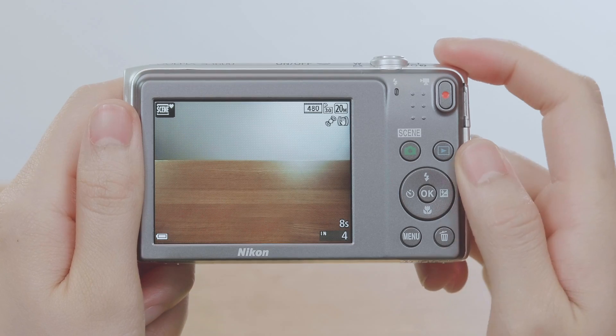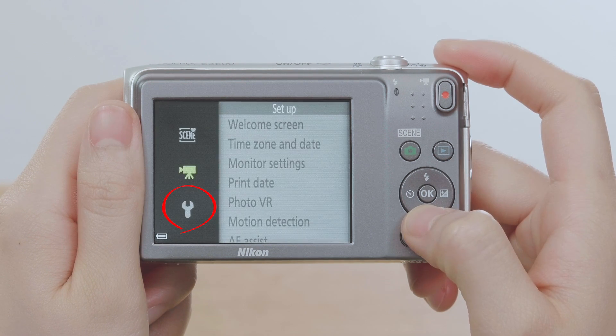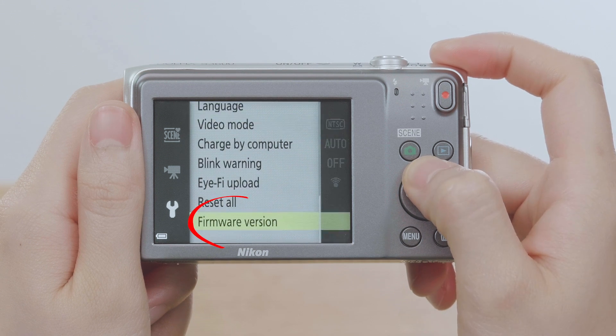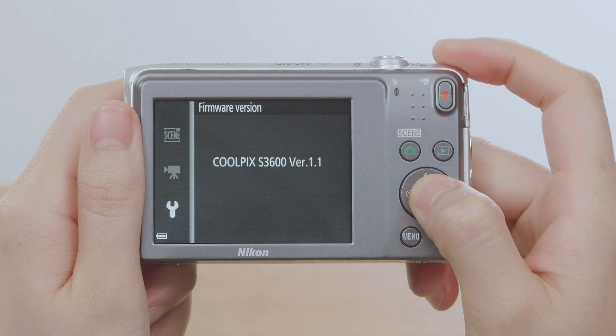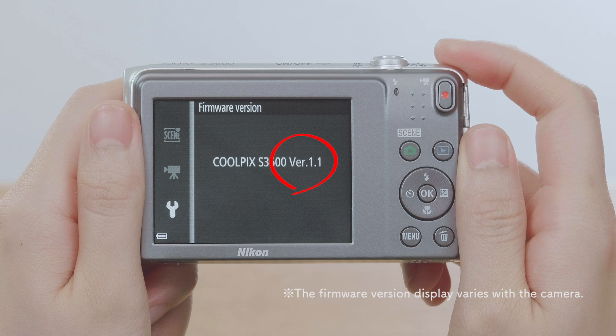Press the menu button to display the menus. Display the setup menu and select Firmware version. This displays the current camera firmware version. Make a note of the firmware version number.